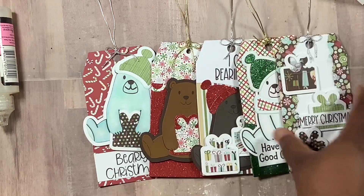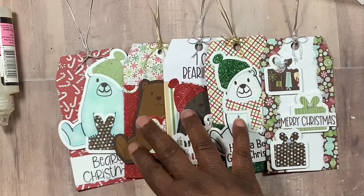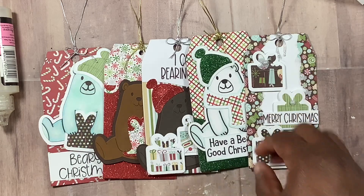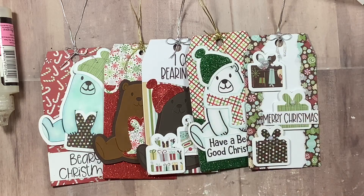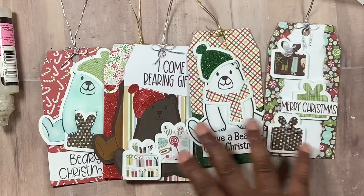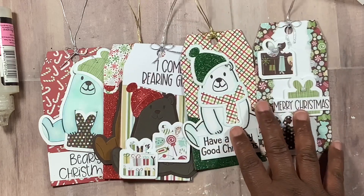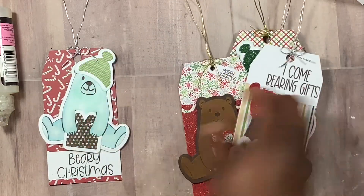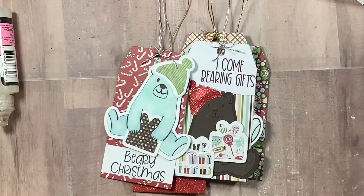That is my last one, so I hope you guys like my five tags. Shoutout to Relax and Scrap for reminding me I can make bows using a fork — I think Veronica was the first to tell me about it years ago but I forgot, and I'm not great at making bows, so the fork came in handy. I hope you like my tags — I can't wait to see what the other ladies made for this collab. I'll be back with another video — bye bye!